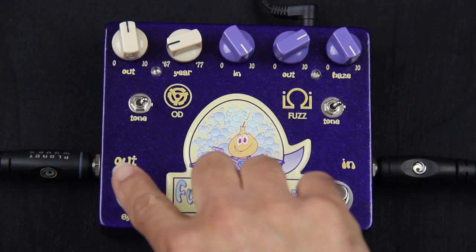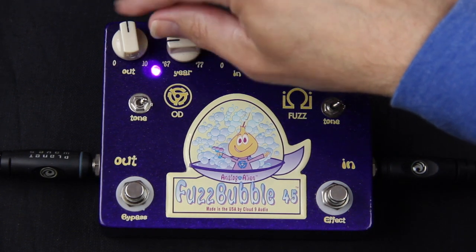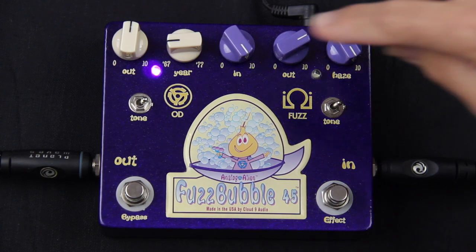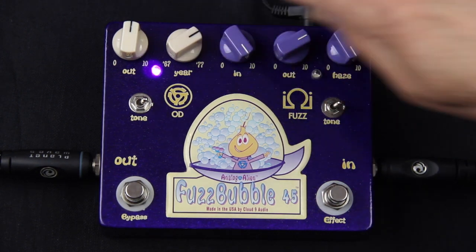So now we'll kick in the overdrive side. Have the EAR set fairly low — this is really great for a nice rhythm sound. Increase the EAR, get a little more gain. And increase it a little bit more, up to about 71.